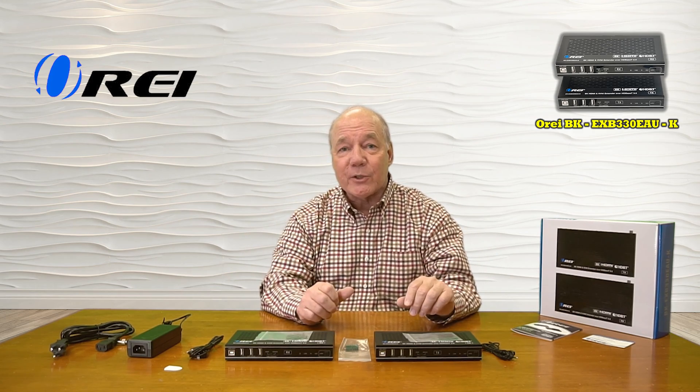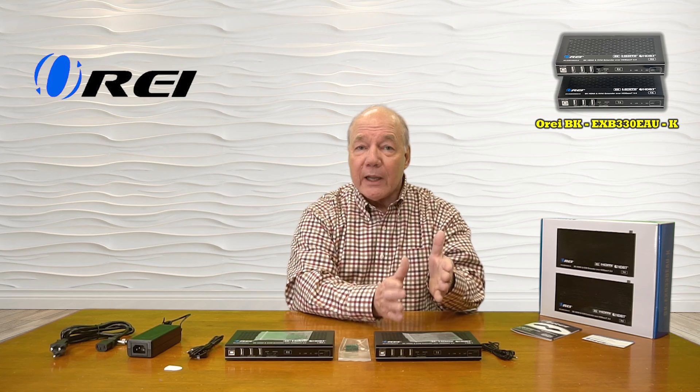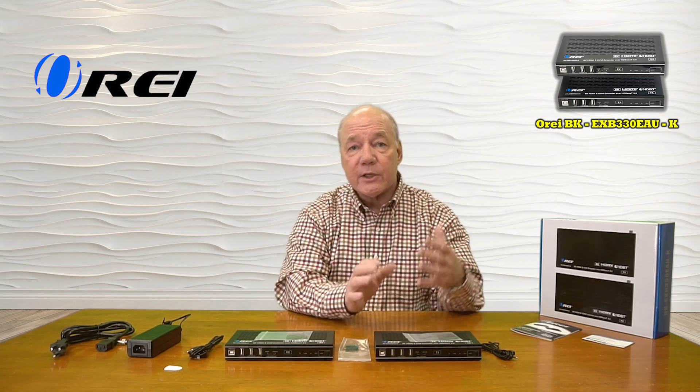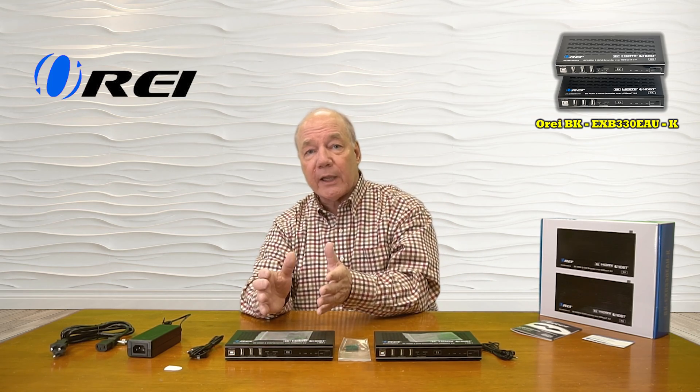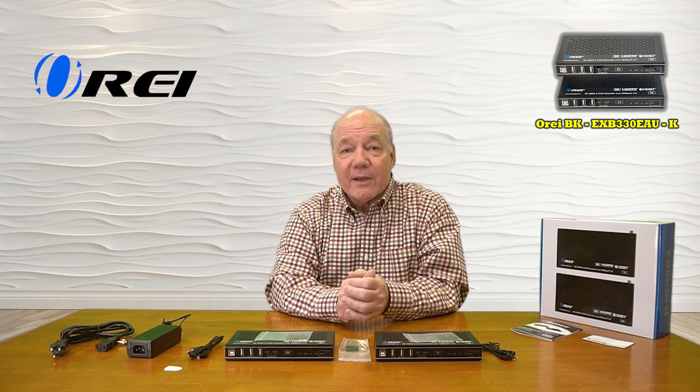This product is jam-packed with features and was engineered to make it incredibly easy for you to share all of your HDMI media content from one location with a second remote location up to 330 feet away over a single Cat6 or Cat7 LAN cable.